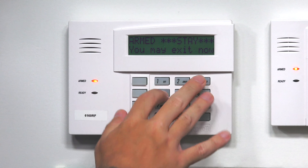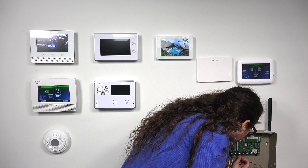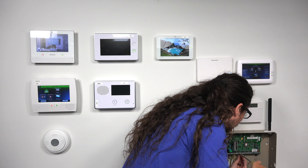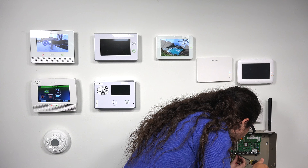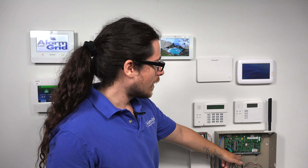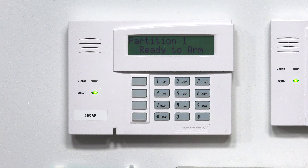I'll disarm, and then just to show — once I fix the trouble, I'll close that zone there, fixing the trouble for zone two, and fix zone one as well. Both resistors are now back on, simulating that the sensors are fine. Ready to arm, ready light on. I don't get any troubles if I press star. Nothing happens, and obviously I don't need a bypass anymore.